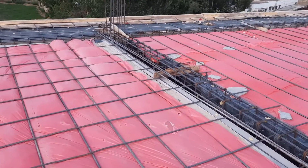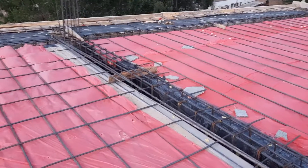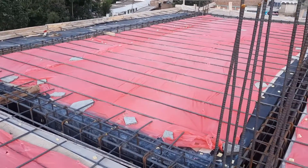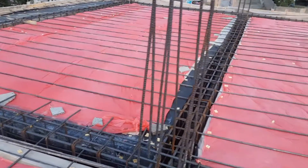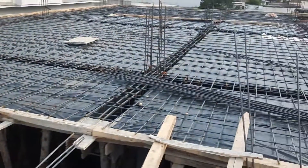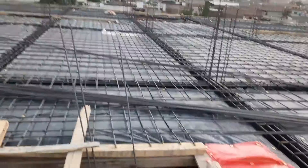The span between the two columns: we have a long span and a short span. The long span is 26 feet and the short span is 14 feet. On the other side, you can see this is a cantilever slab, which is already on top of the cantilever beam.